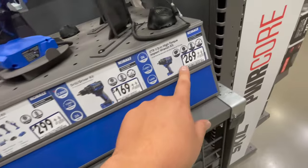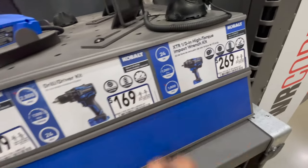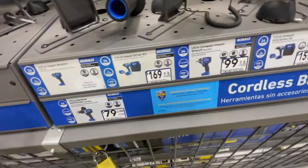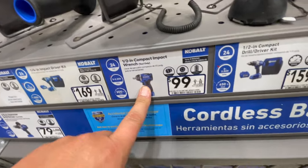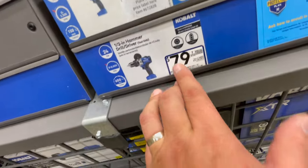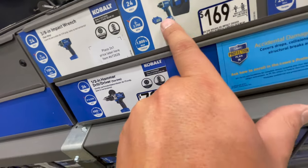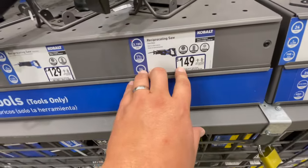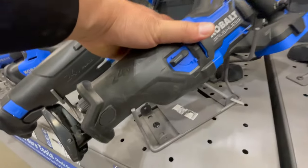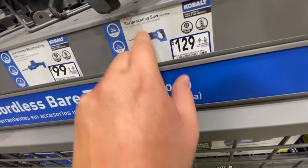The half-inch old brushless impact wrench is $229 — you might as well spend the extra $40 and get the more powerful updated XTR version. The half-inch compact drill driver kit is $159, and the old school half-inch compact impact wrench is $100. Those are actually good prices — you can't argue with that. Their brushless hammer drill is $79 tool only, and the impact driver kit with battery, charger, and bag is $169. The XTR reciprocating saw is $149, and the regular brushless reciprocating saw is $129.